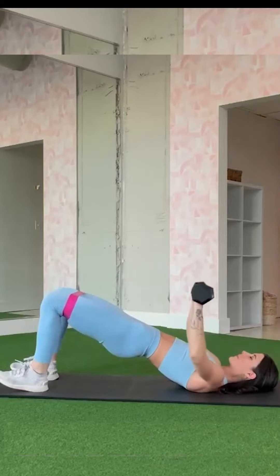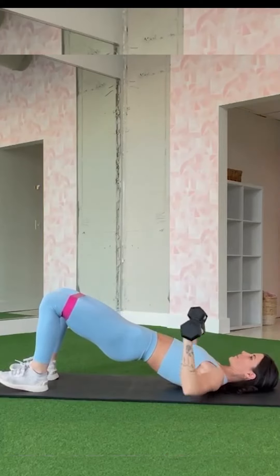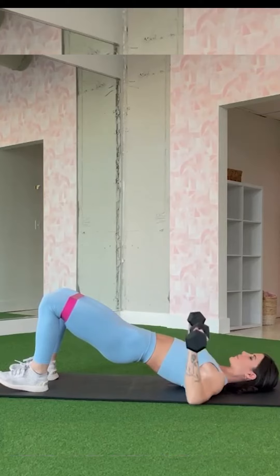For the glute bridge chest press, lie on your back with your knees bent and a dumbbell in each hand. Push your hips up while you press the dumbbells towards the ceiling.